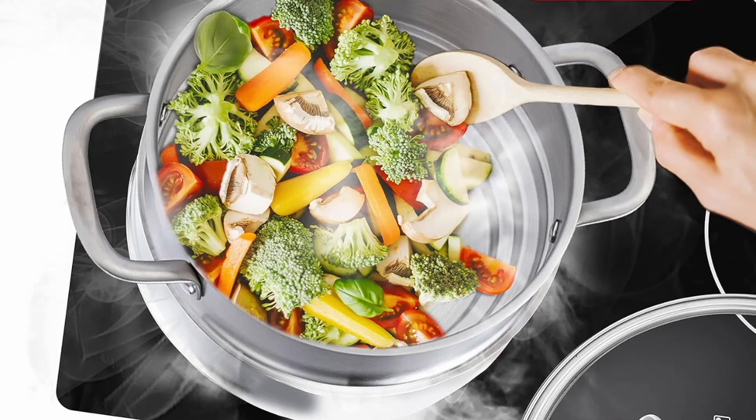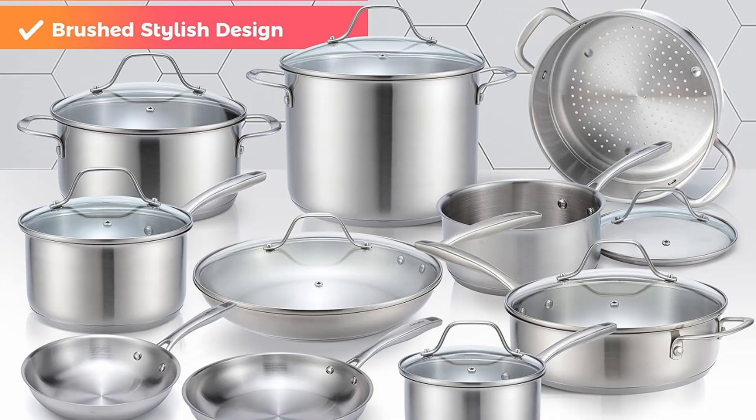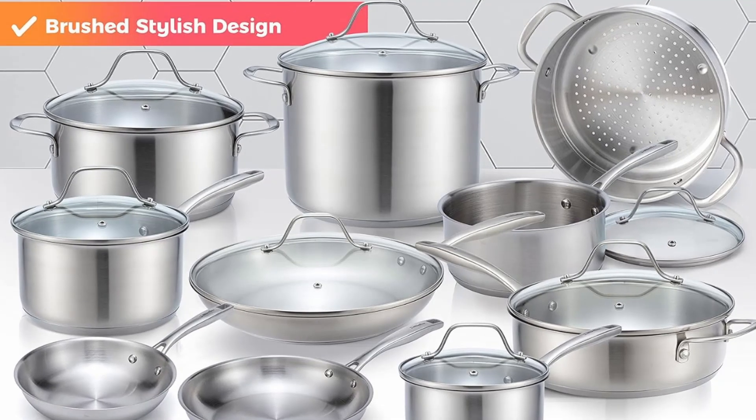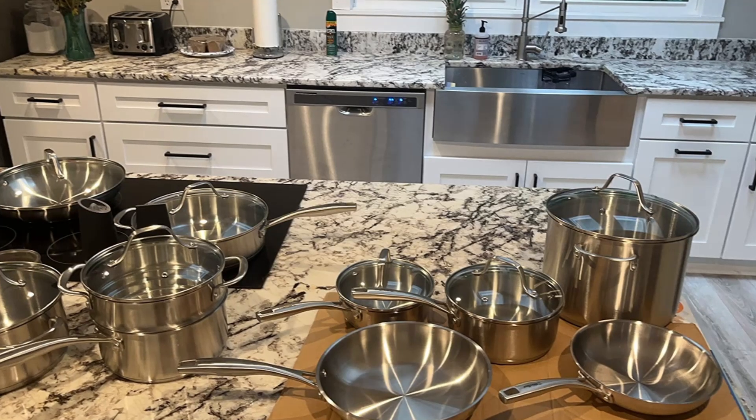Tempered glass lids. The professional-grade tempered glass lids help retain heat, moisture, and nutrients. Designed with steam vents and drip-free rims, these lids make cooking a cleaner and more efficient process.